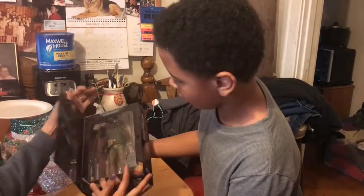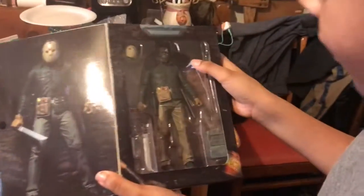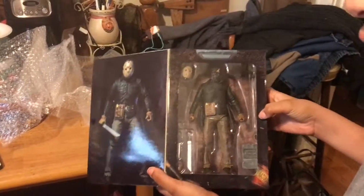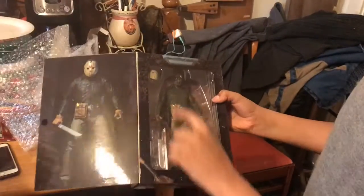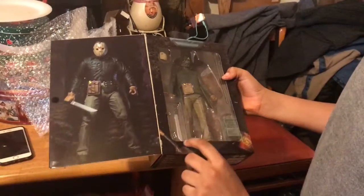This is Jason, and you can open it — bam — we have a very nice looking and detailed Jason figure. What comes with him? He has a machete, he has his mask, he has his ugly face, he's got his machete, he's got a hunting knife, and then he's got a secondary hand.